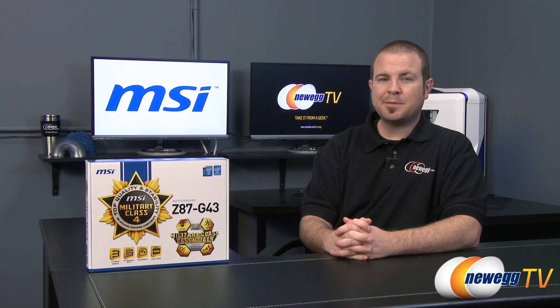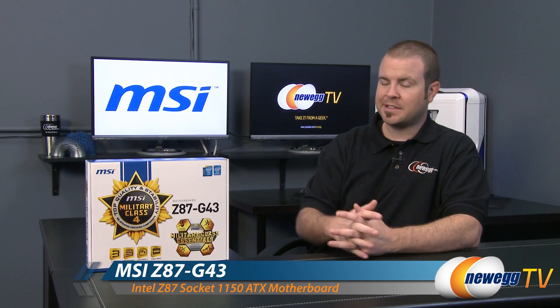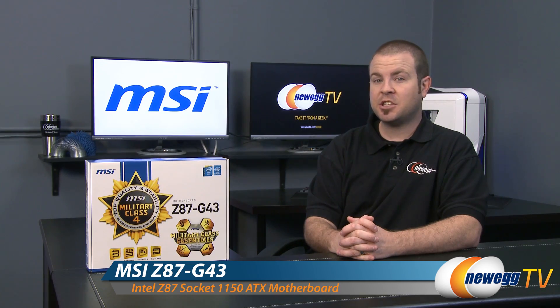Hi everyone and welcome back to Newegg TV. My name is Paul and today I'm going to be doing an unboxing and overview of this brand new motherboard from MSI. This is the MSI Z87 G43.